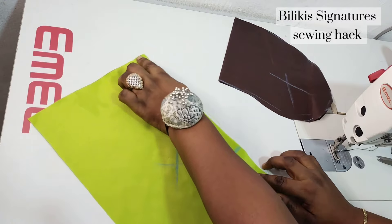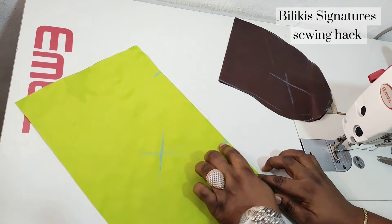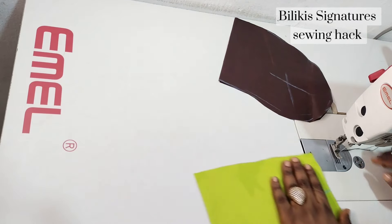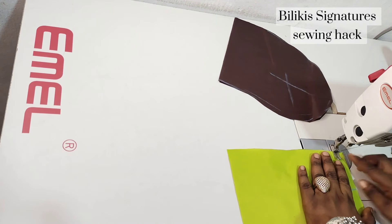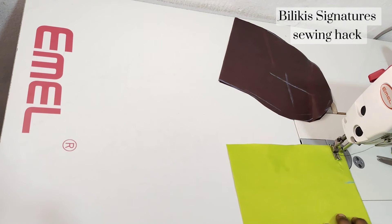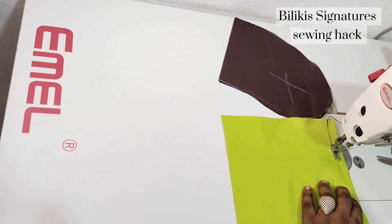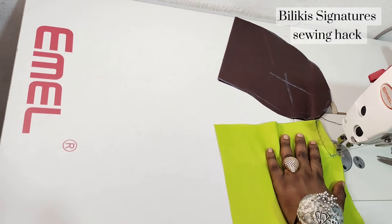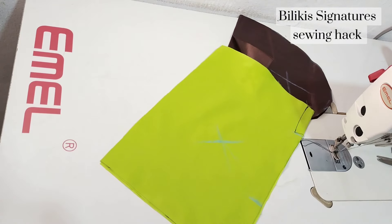The first thing I'm going to do now is to sew the seam allowance from here down to this point, skipping these parts, then from here down. Whatever seam allowance is left, I left half an inch or let's say three quarter. I'm going to stop at that point, then skip and sew from here down.